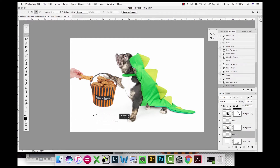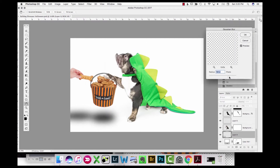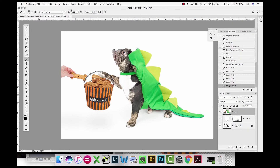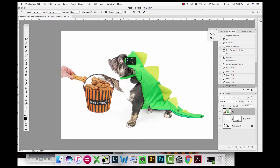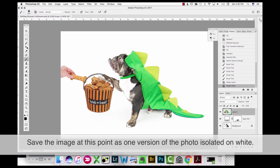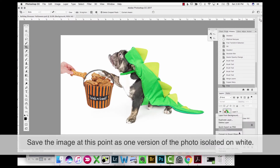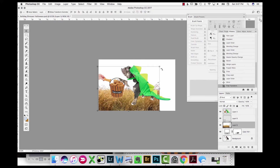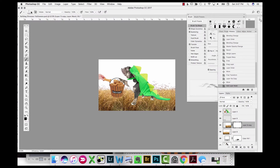I'm adding a shadow coming from the basket and the hand onto the ground, using the marquee tool and filling with black, then blurring that layer and bringing the opacity way down — just really light shadows on the ground, just enough to suggest dimension. I also felt the dog was looking up a little too much, so I use Puppet Warp to pin him down and move his head to look down a bit, because if somebody's handing him a treat they'd be kneeling closer to his eye level.